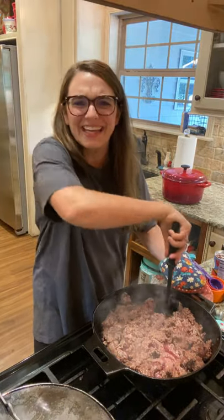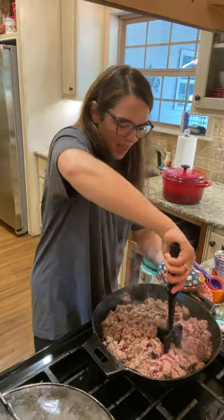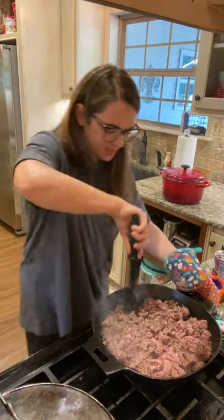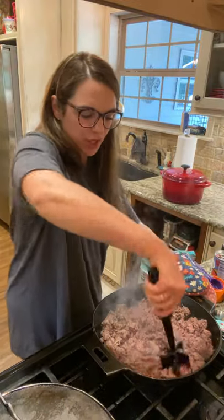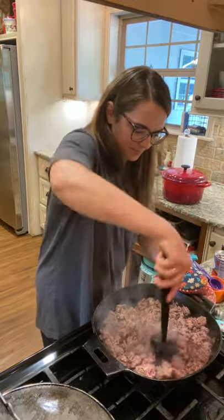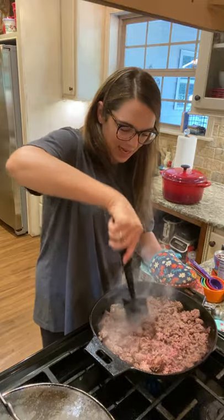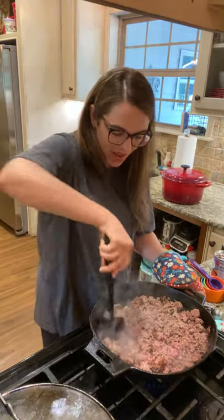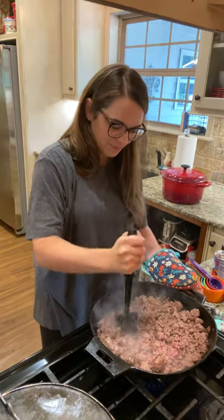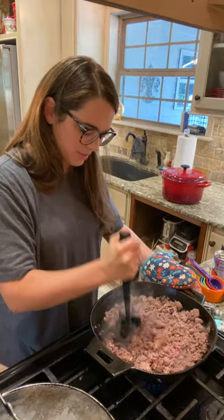I know this is kind of loud — I feel like I'm screaming at y'all, but I've got my heat turned down as low as it'll go. Cooking up two pounds of ground deer meat. I've just got to get this crunched up. This is a Pampered Chef mix and chop — if you don't have one, get one. It's amazing. I'm just going to get all this meat crunched up real small.